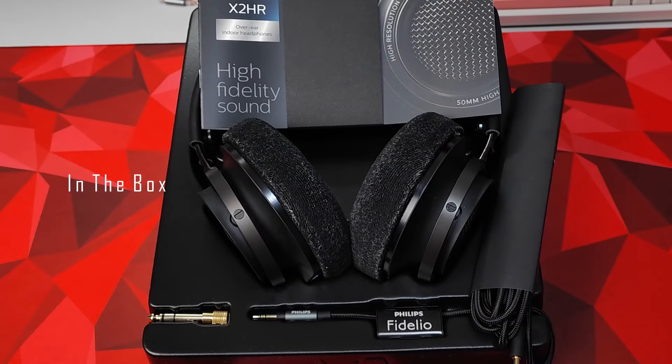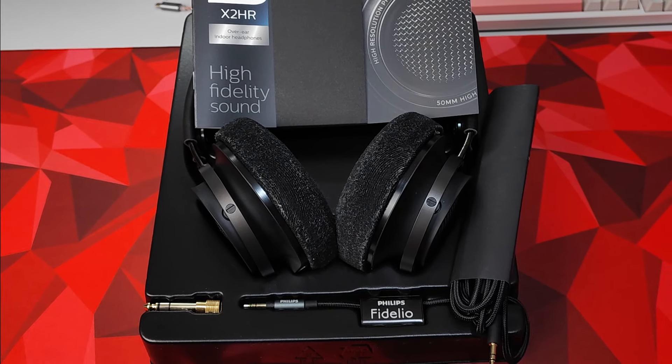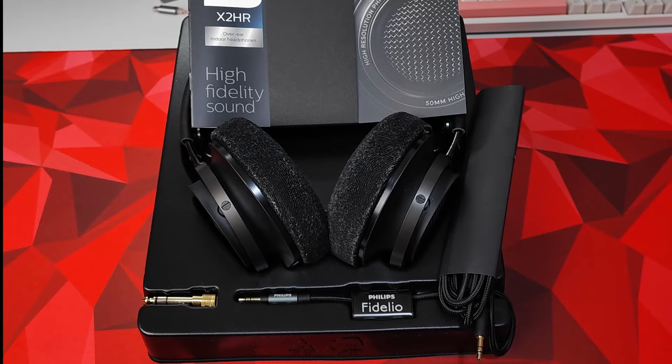In the box you get a one-eighth to a quarter-inch adapter, a three-meter 3.5mm cable, and of course a manual. Nothing too special with the presentation, so let's move on to the headphones.